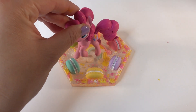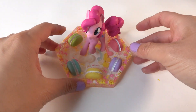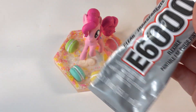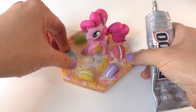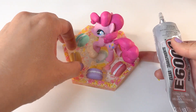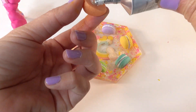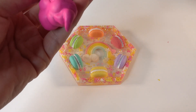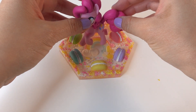Then place Pinkie Pie just over the rainbow. To do this we're going to use some E6000 craft glue — it's really easy to use. We're just going to put some glue on the bottom of the macaroons. There we go, super cute! And then we're going to take Pinkie Pie and put some glue on her feet and secure her on the plate.